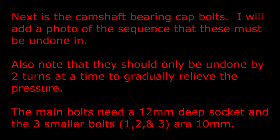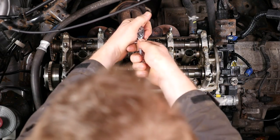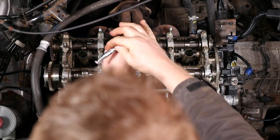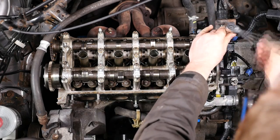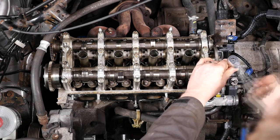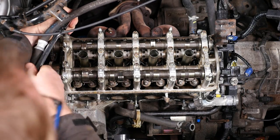Next are the camshaft bearing cap bolts. I'll add a photo of the sequence these must be undone in. They should only be undone by two turns at a time to gradually relieve the pressure. The main bolts need a 12mm deep socket, and the three smaller bolts — bolts 1, 2 and 3 — are 10mm. Here is the camshaft bearing cap bolts slackening sequence; you may wish to pause at this point. Starting with the 10mm socket, it's two revolutions — one and two — then on to bolt number two, again 10mm, two revolutions. You now have 20 bolts left — four in each of the bearing caps, and these are 12mm.